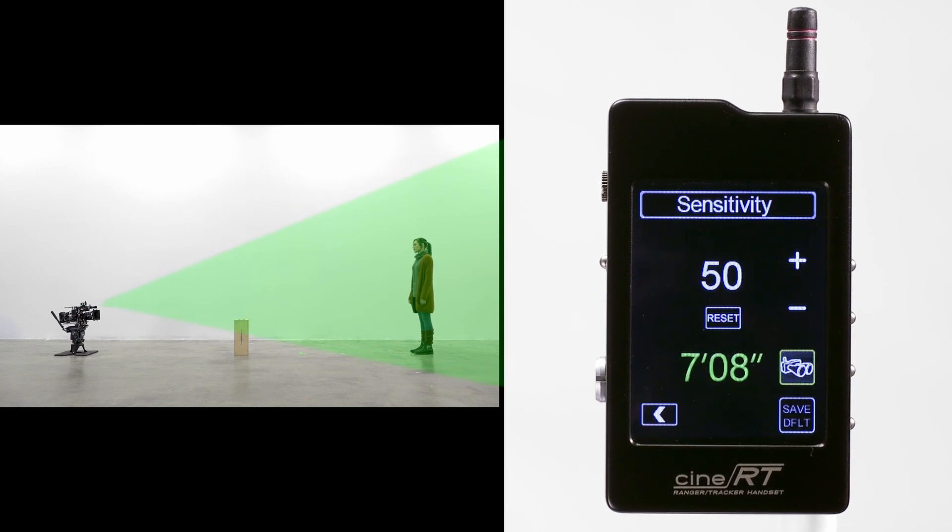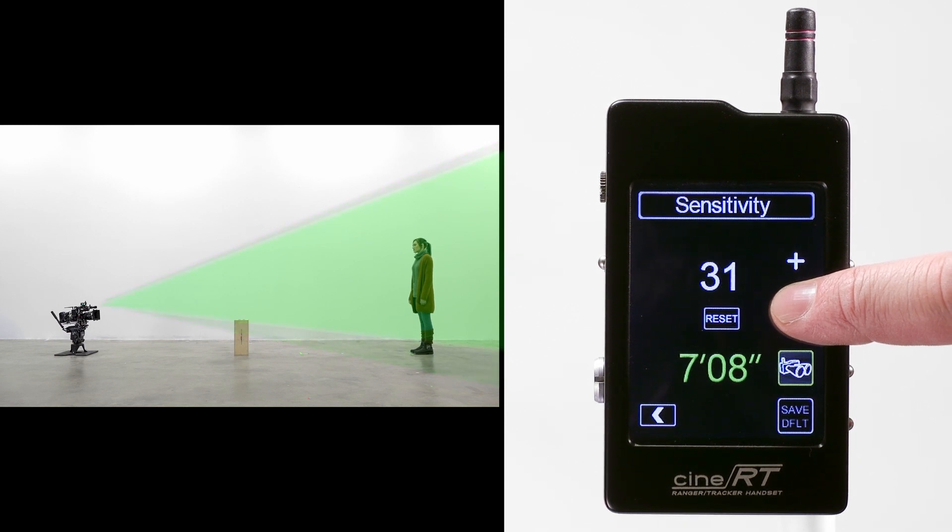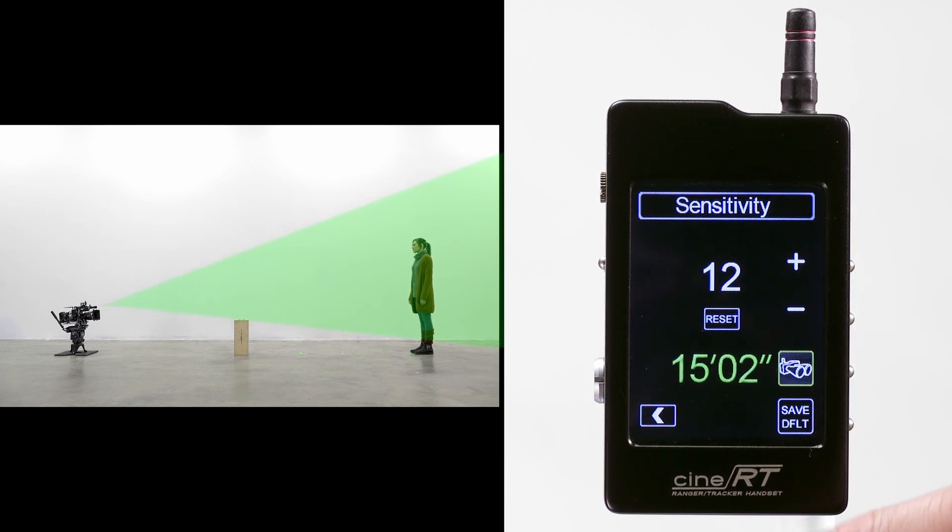As you lower the sensitivity value, the base's receiver strength will progressively lessen, concentrating resolution toward the middle of the ultrasonic cone. In this instance, the lowered sensitivity is effectively acting as a micro-adjustment to the default 14-degree field of view, allowing us to avoid the foreground object and reach our subject.